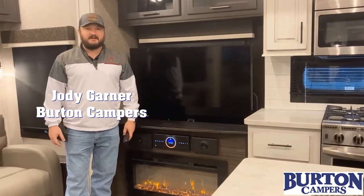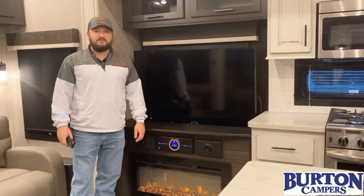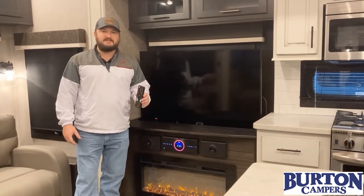Hey guys, Jody Garner with Birken Campers in Calera, Alabama. Today we're going to talk to you about the channel searching on your TV. We get a lot of calls about how to do it, so we're going to go through and give you a visual of what it means to search for channels.